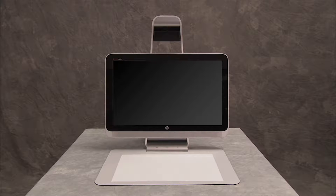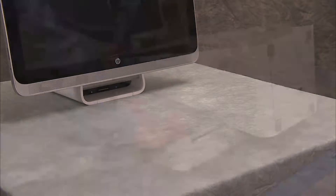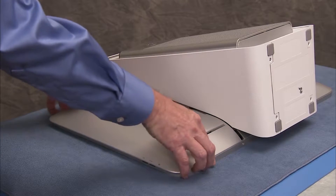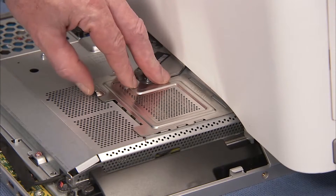To remove or replace system memory, first remove the touch mat and the right rear cover. Then pull the memory EMI shield off of the motherboard EMI shield.